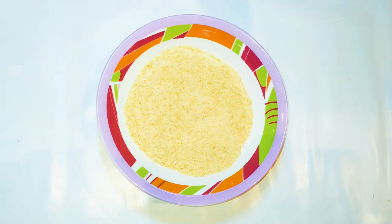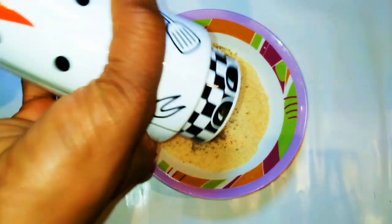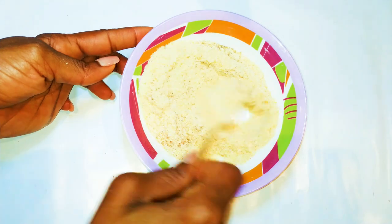Next, I'll get my breadcrumbs and come in with a little bit of seasoning to taste. I'll drop in some black pepper and come in with some nutmeg. Then I'll mix everything up.